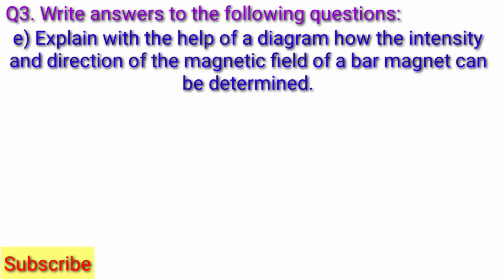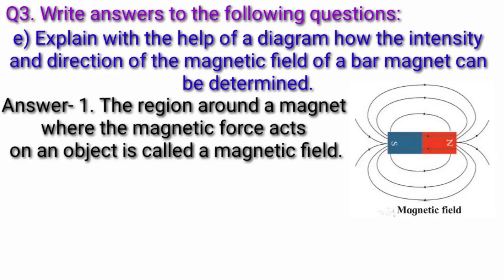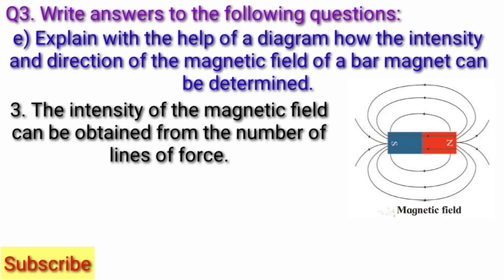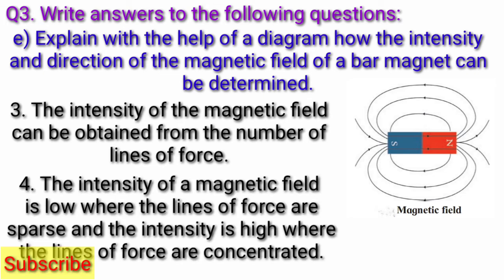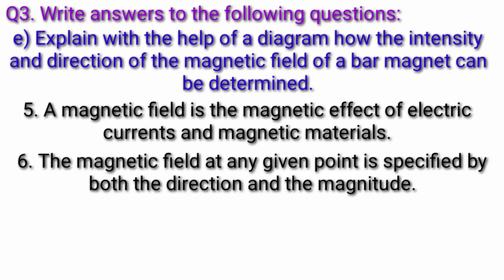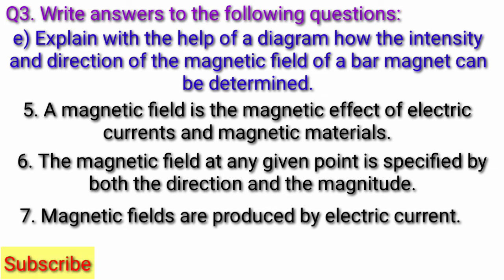Question E: Explain with the help of a diagram how the intensity and direction of the magnetic field of a bar magnet can be determined. Answer: The region around a magnet where magnetic force acts on an object is called a magnetic field. The magnetic field around a magnet can be shown by means of magnetic lines of force. The intensity of magnetic field can be obtained from the number of lines of force. The intensity of magnetic field is low where the lines of force are sparse, and the intensity is high where the lines of force are concentrated. The magnetic field is a magnetic effect of electric currents and magnetic materials. The magnetic field at any given point is specified by both the direction and the magnitude. The magnetic fields are produced by electric current.